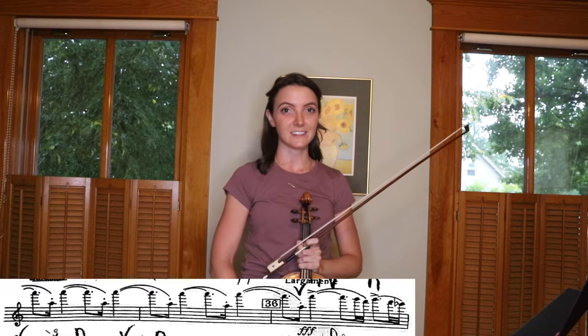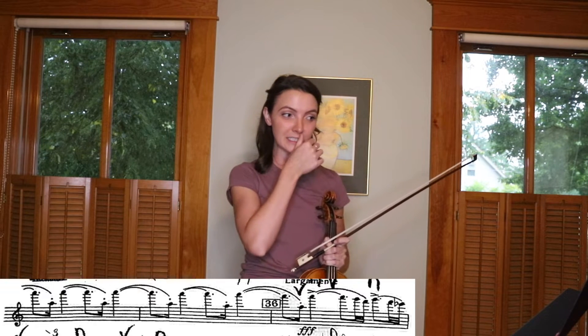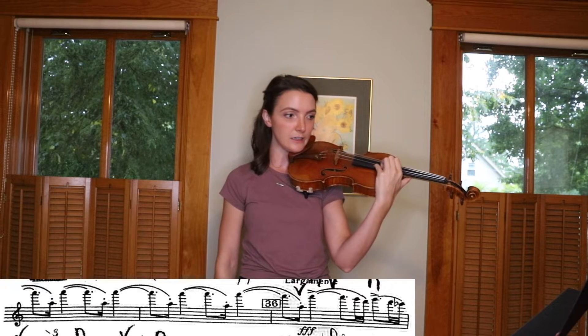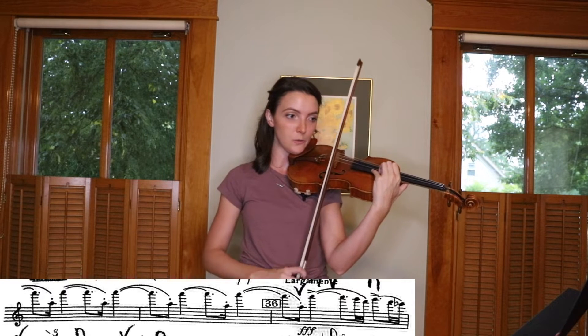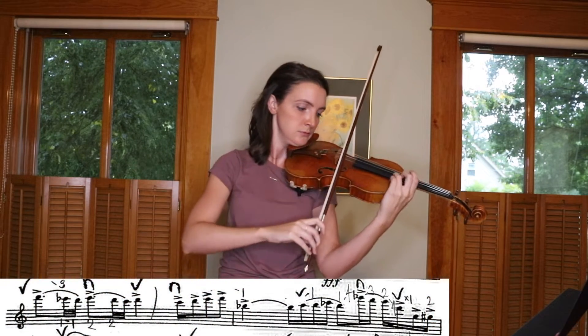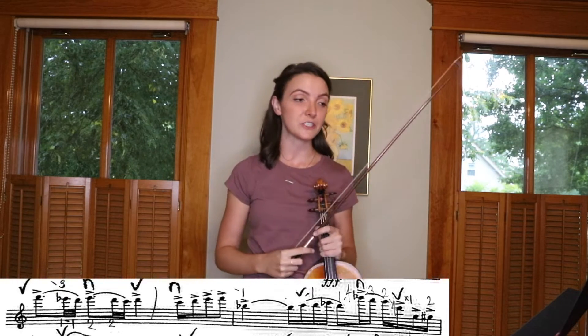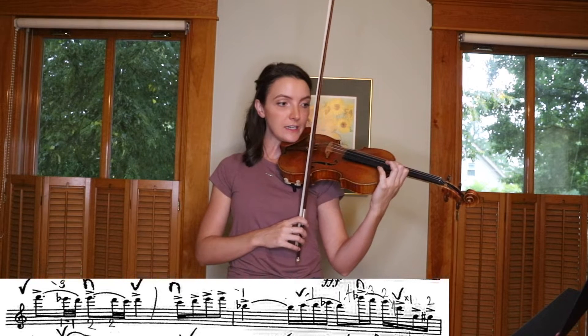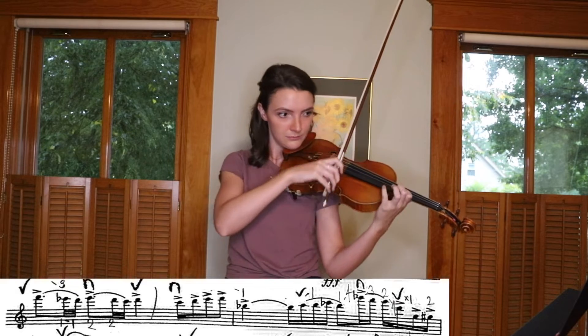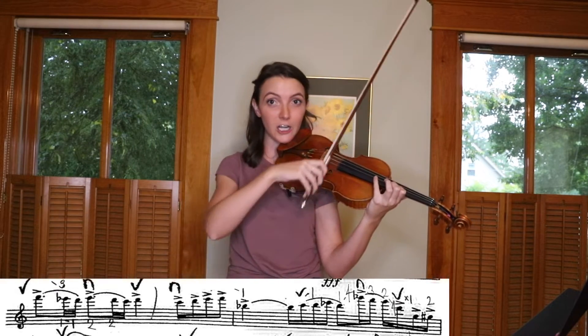A couple measures before 36, we have a ritenuto marked, which is then crossed out. Listen to some recordings and decide how you want to slow down into the largamente — it's pretty standard to do a gradual slowdown into 36, so I'd say if you did that you would be pretty safe. Once you do these octaves, there are accents on a lot of the beginnings of these slurs, so make sure that you bring those out with some vibrato and a little bit of stress in your bow. Also make sure that the rhythm is very precise. After that, we have 16th notes that are all accented, so make sure they're all stressed with a lot of bow and emphasis — very powerful. You can sort of do a long brush stroke to bring those out.